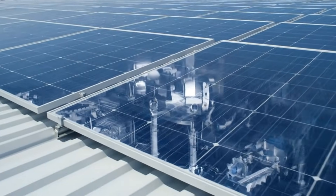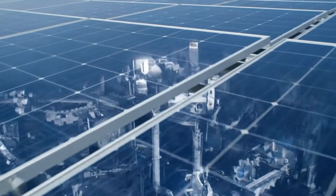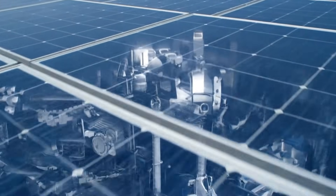Generating clean energy, these solar panels power the entire state-of-the-art facility below.